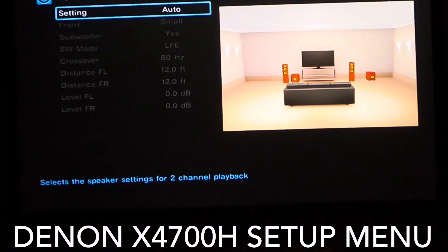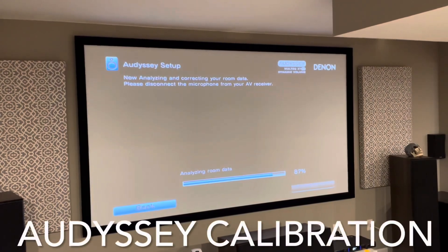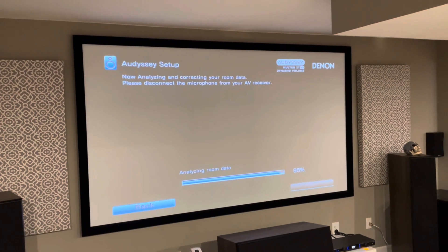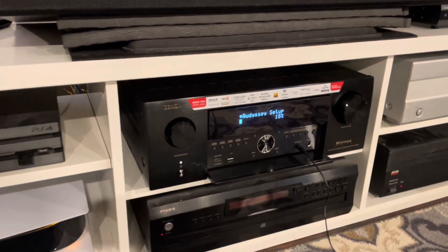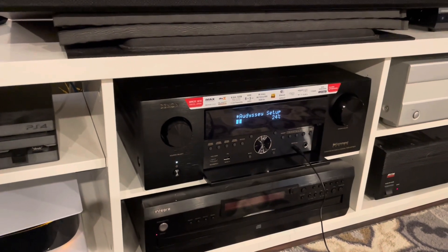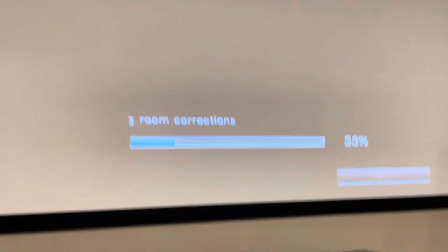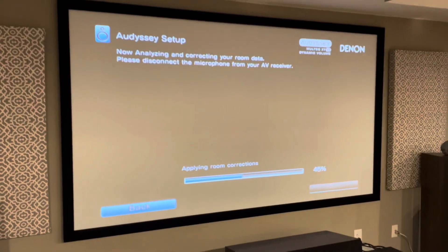And last but not least, plan on running Audyssey. Audyssey is the room correction setup that I think is superior to Denon and Marantz receivers. Audyssey will calibrate your room to exactly what your speakers need, setting up the appropriate distances, loudness, and many other factors so that your home theater is set up exactly the way that it should be in order to get the most value out of your entertainment.